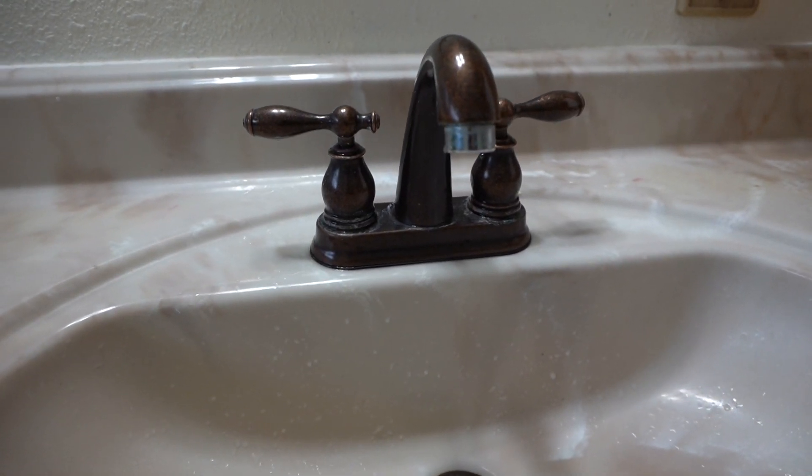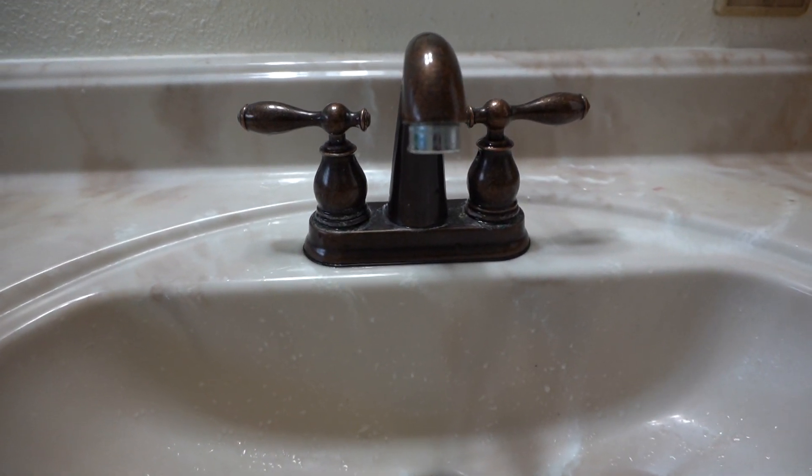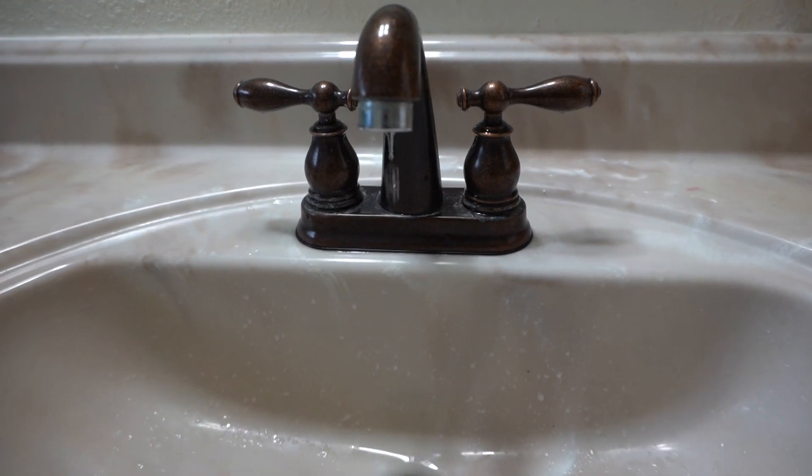Welcome back to another episode of Fix This House. On today's episode, I'm going to be showing you how to fix a leaking faucet, so stay tuned.